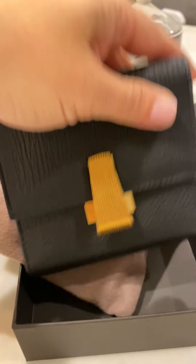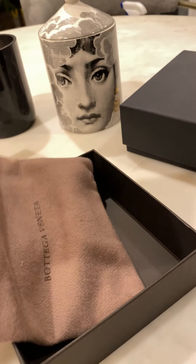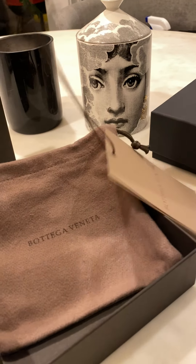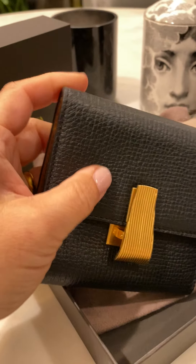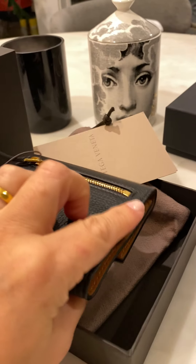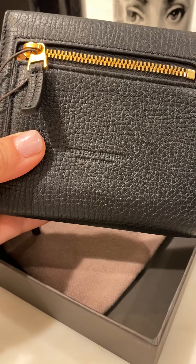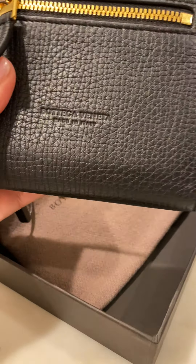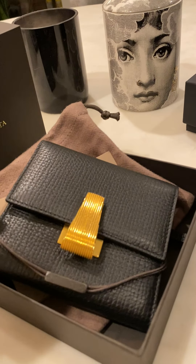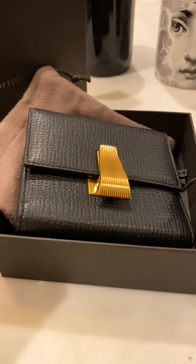So here we have a brand-new Bottega. It comes in this gorgeous lambskin — so soft and buttery. It has that back pocket right there, and your Bottega stamp, made in Italy. It smells delicious; I can't even explain it.